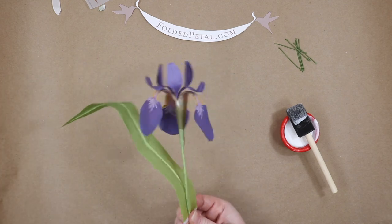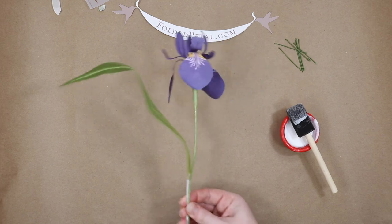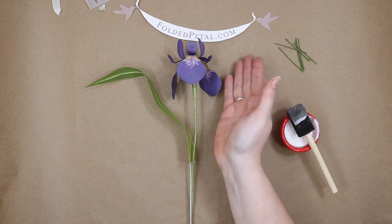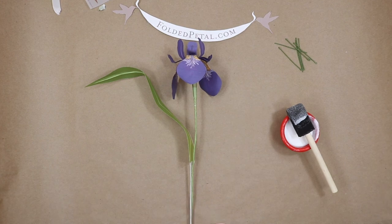Look at that — a realistic paper iris! And it doesn't even take that much work. It's a lot of repeating steps, but it's a really fun project and it's pretty easy to do. Well, thank you for joining me. You can order this kit at foldedpetal.com or foldedpetal.etsy.com. Thanks for watching, and have a great day.